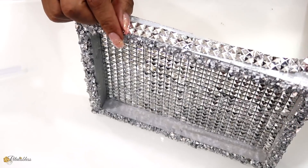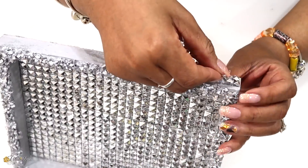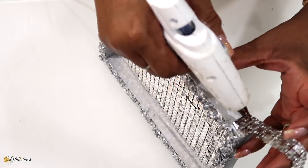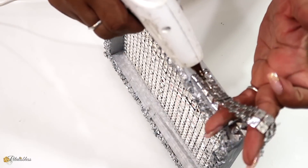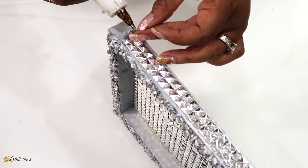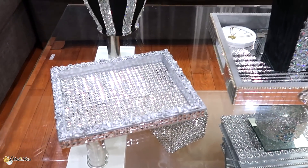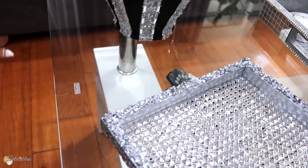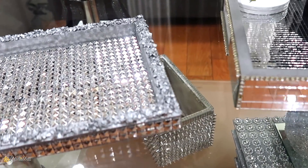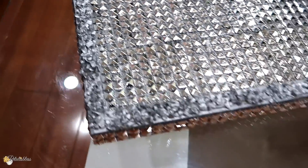Now I have some smaller strips and I'll be gluing them right around the outside of our tray. And here's our finished look — a nice glam tray to display anything that you like. It's an added touch to your decor. I think it turned out lovely — I like how the stones give it another added texture, it looks very nice.